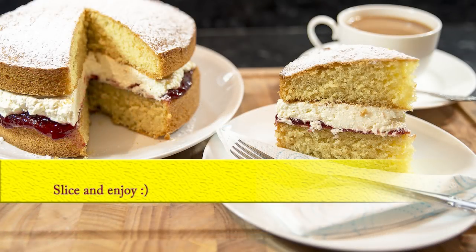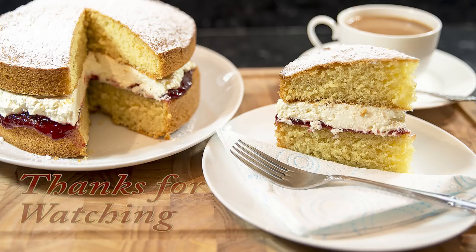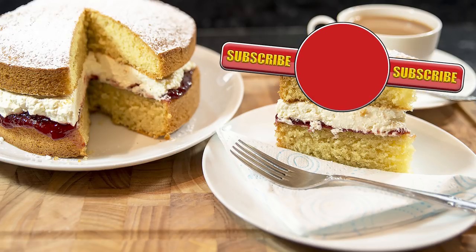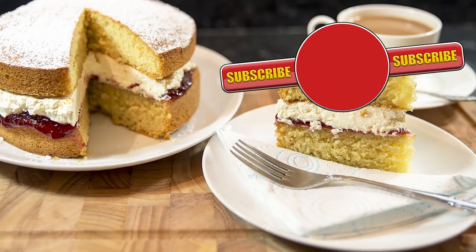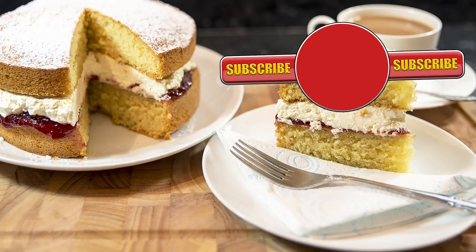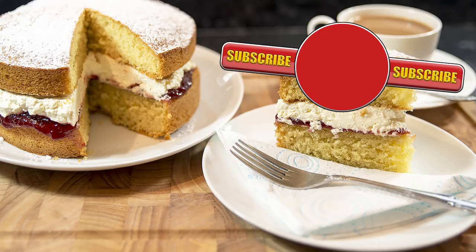Well, that's about it for this video. I hope you've enjoyed it and I hope you have a go at making this lovely cake. So until the next time, thanks very much for watching. Please like, share, comment and maybe subscribe. And here are a few of my other videos you may be interested in. Thanks once again and bye for now.